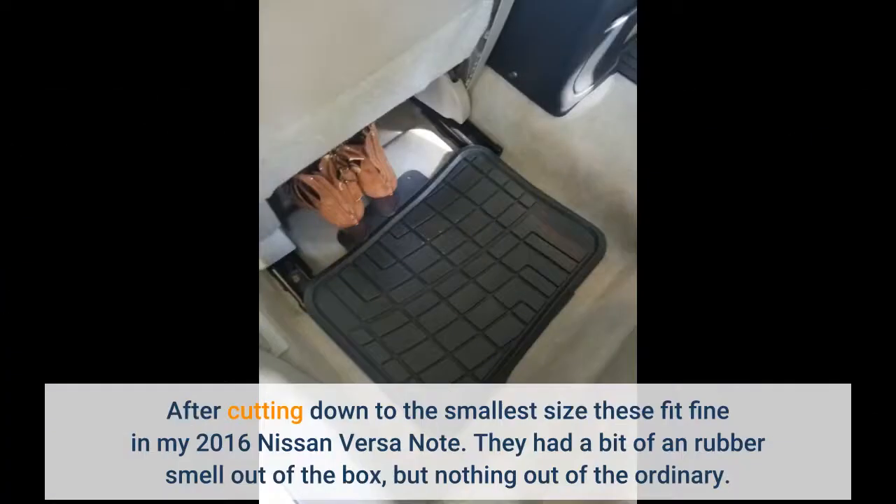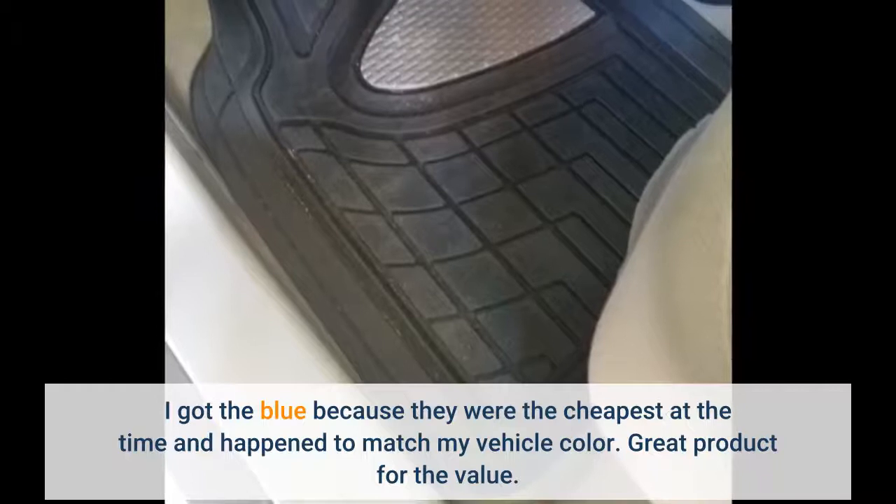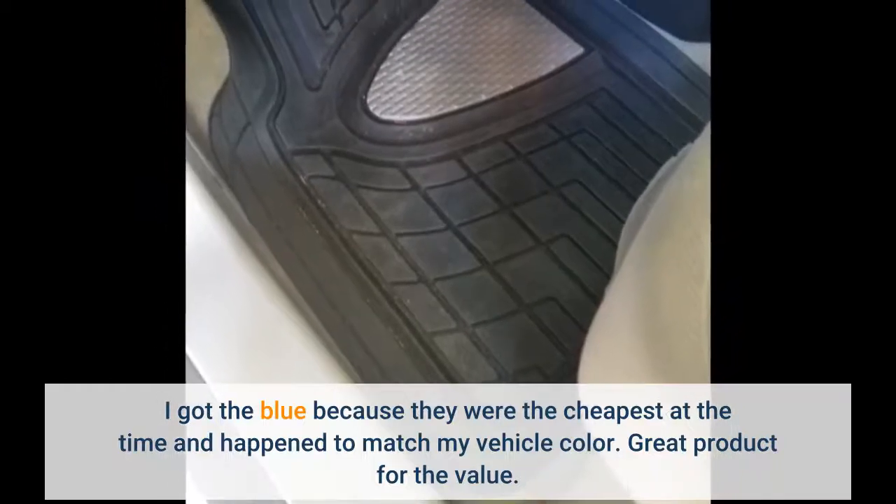After cutting down to the smallest size, these fit fine in my 2016 Nissan Versa Note. They had a bit of a rubber smell out of the box, but nothing out of the ordinary. I got the blue because they were the cheapest at the time and happened to match my vehicle color. Great product for the value.